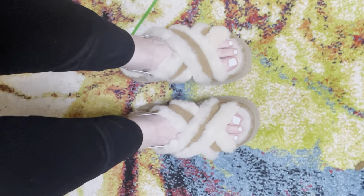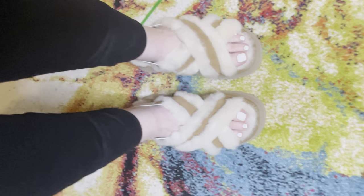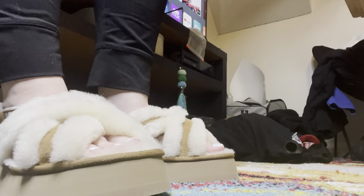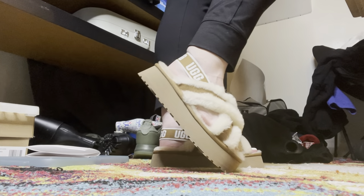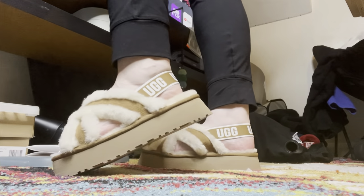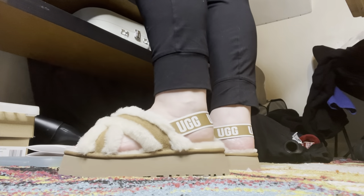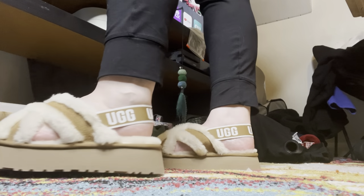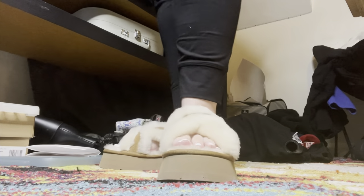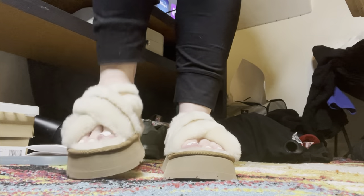I just got my toes done today, it's been so long, but they're cute — what do y'all think? Ignore my little sock rings. Here's a side view too. They're a size eight, they're comfortable, warm, I like them. I probably could have gone down to a size seven, but I'm going to keep this size — they're a little snug.